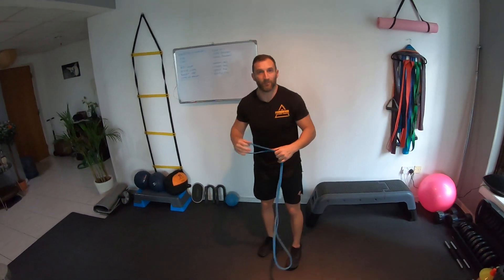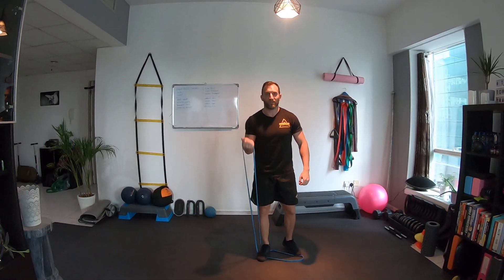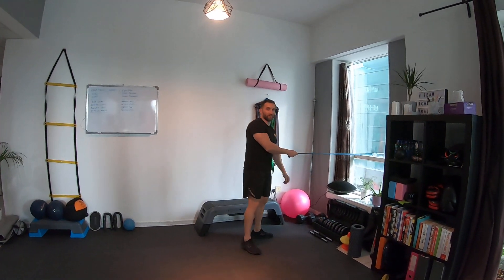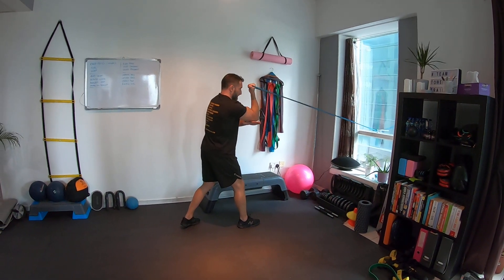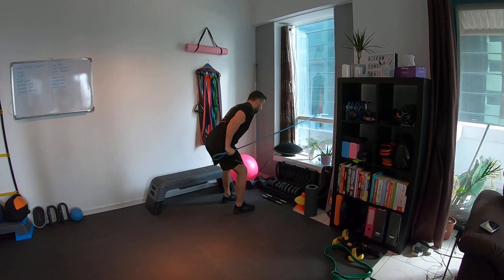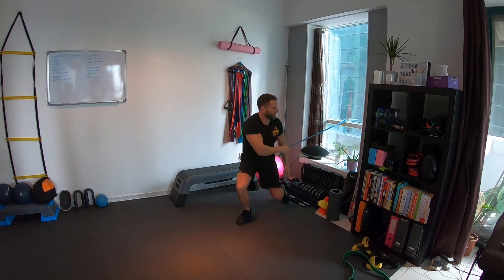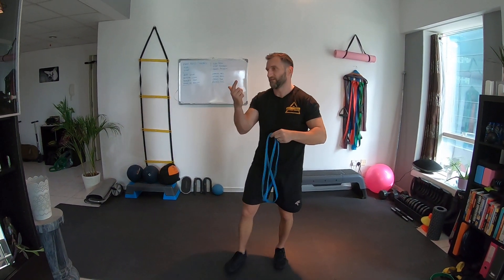For biceps — probably the easiest thing: just stand on the band and curl. Simple bicep exercise. You can also use the door handle and do a variation of a preacher curl, putting your arm underneath to change the angle. For triceps: from the door handle you've got a push-down, and from that position you can also do an overhead extension. So there you go — your five-pound, 60-dirham gym. That's all you need. Let's get a good sweat going!